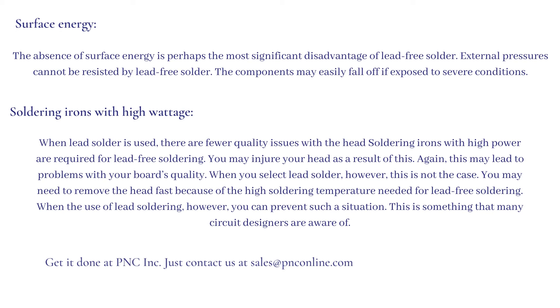Soldering irons with high wattage: when lead solder is used, there are fewer quality issues with the head. Soldering irons with high power are required for lead-free soldering, and you may injure your head as a result — this may lead to problems with your board's quality. When you select lead solder, however, this is not the case. You may need to remove the head fast because of the high soldering temperature needed for lead-free soldering, whereas with lead soldering you can prevent such a situation.